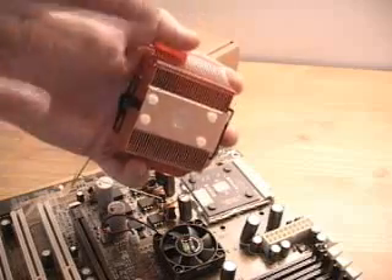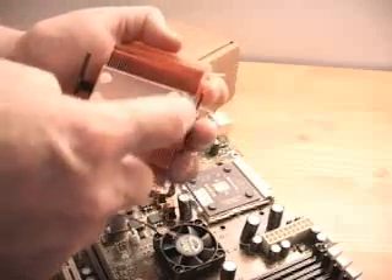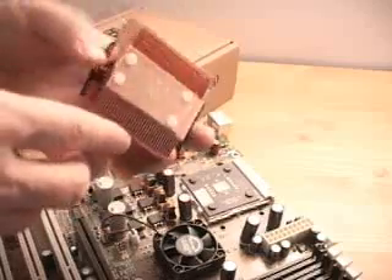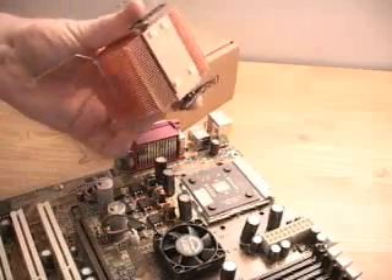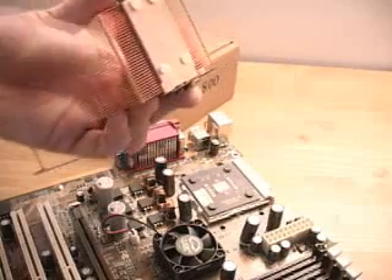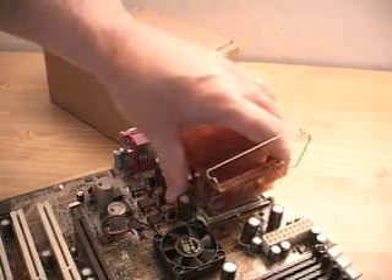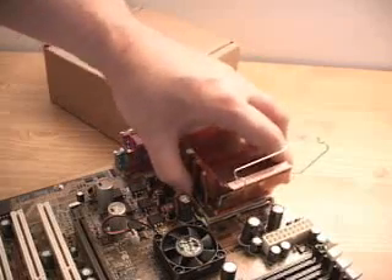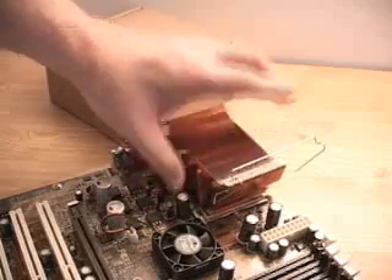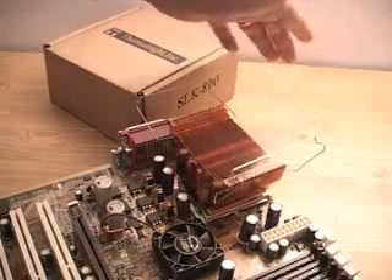One thing you want to make sure of is that you install this correctly. You can see the orientation — there's a little groove here which goes up further than the base itself. You want to orientate it against the socket to ensure full contact between the heatsink and the CPU. This is very easy to install: just place it down, snap all the clips in on one side first, then push it down on the other side and it will snap in.